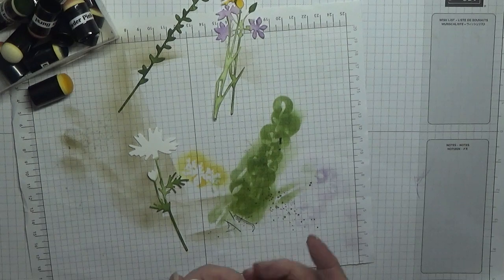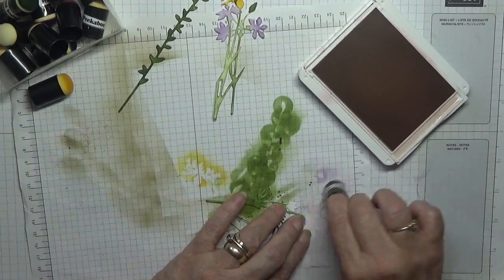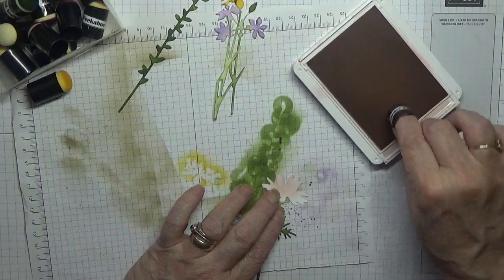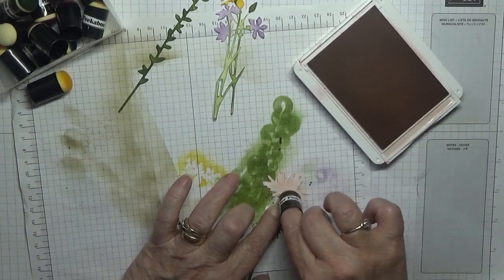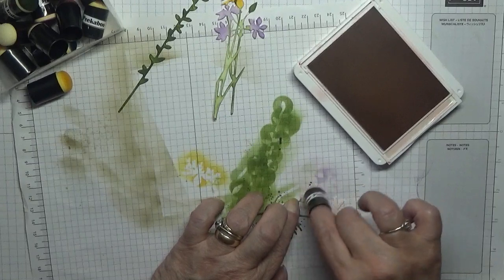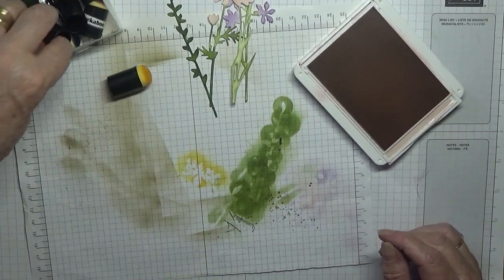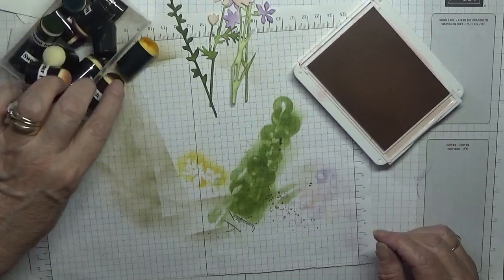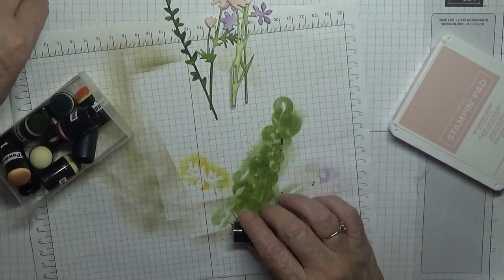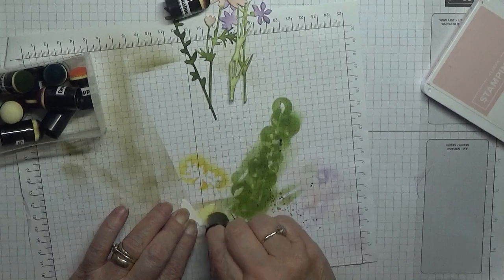This one I did in Blushing Bride. I've got bits of paper falling down everywhere here. Don't forget the bud. We need the yellow out and I used Crumb Cake for the butterfly. We covered it in yellow ink - let's see if I've got enough yellow on here.